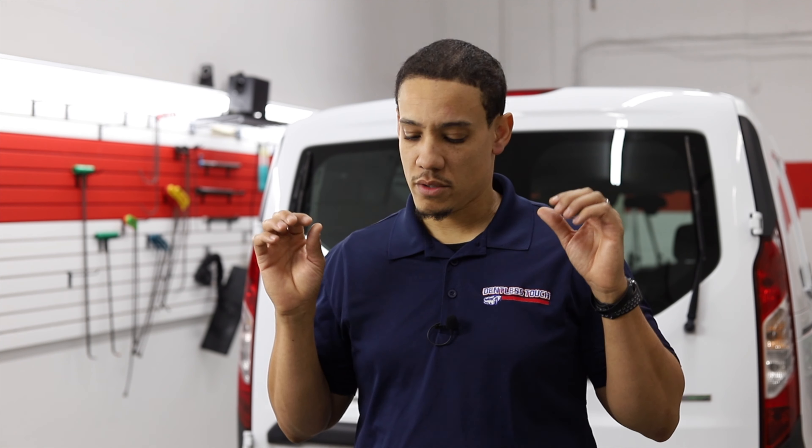A little bit about B&D Tools — it was actually started by a gentleman named Mike in California. He started this company in 2003, and prior to that he had been a technician for several years. He's a very well known guy in the industry, and he's now putting a lot of effort towards building tools, which he's been doing since 2003.